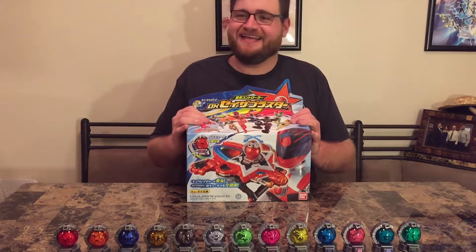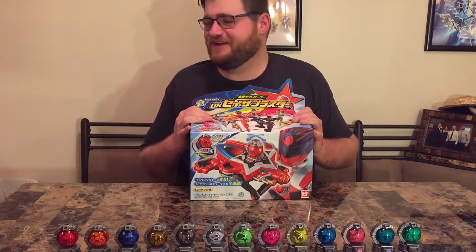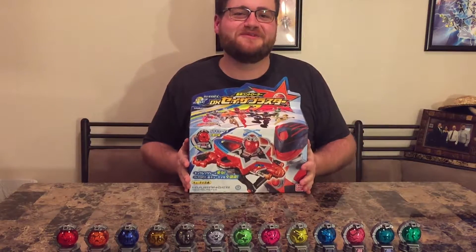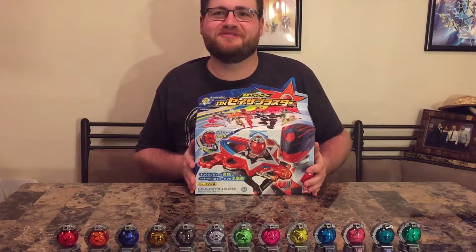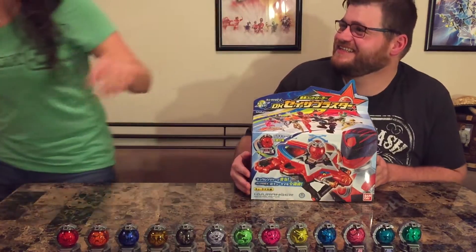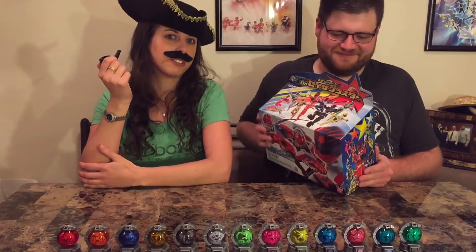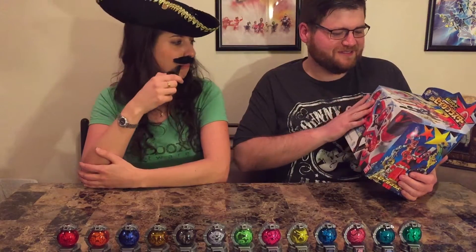So instead I decided to bring in my friend Grace — please, Grace, join us. She has come all the way from beautiful London, UK. Have you watched the show at all? Absolutely not. Does it even look remotely interesting to you? It looks pretty, some nice colors going on. Okay, all right.